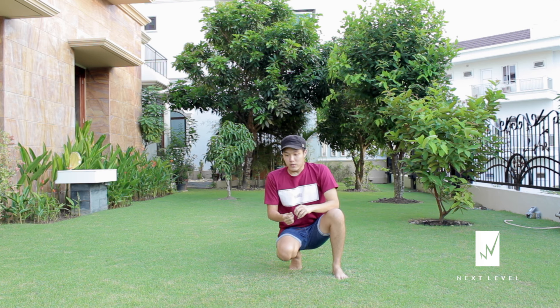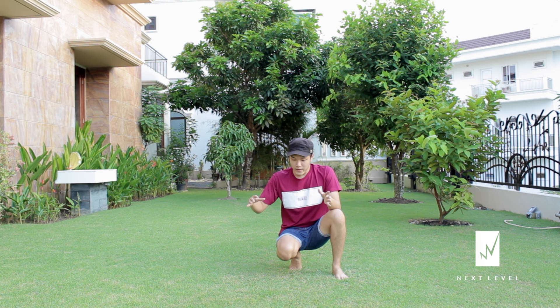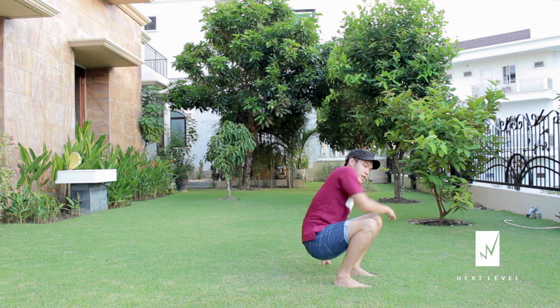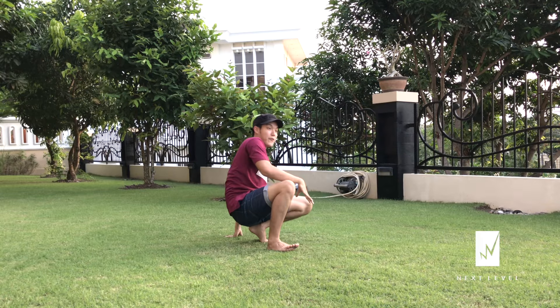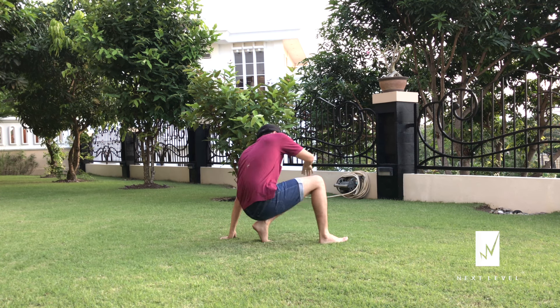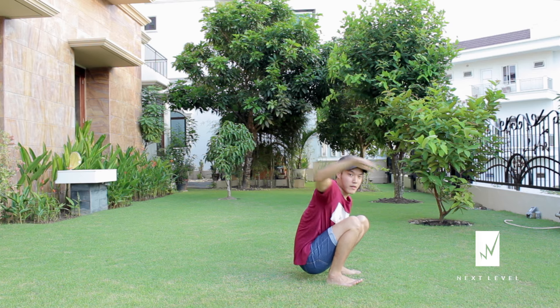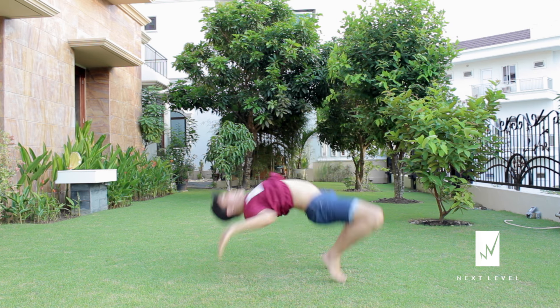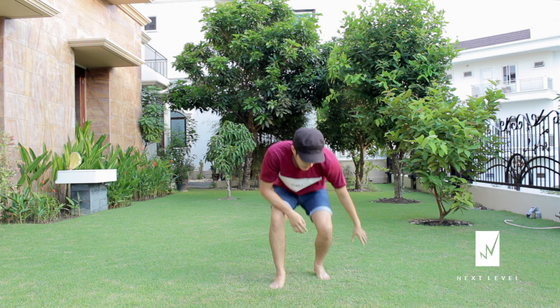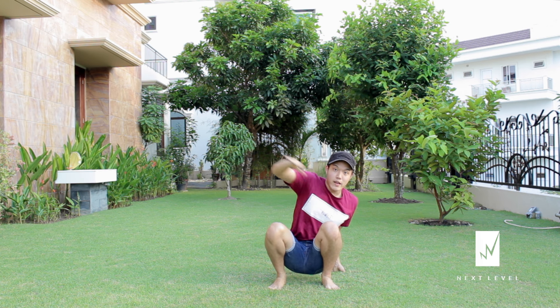Now let's try to combine both of these and see how it looks. Here we go — both ways. I'm gonna start from this side first and then do the straight one. From this position, right hand down.